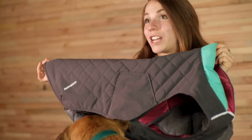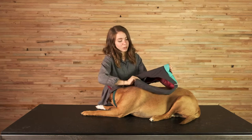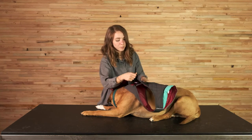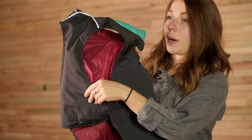The Stumptown jacket features a relaxed fit with vest coverage. The sheltered side release buckles are in these pockets, and these pockets also double as abrasion resistant panels, similar to the abrasion resistant panel that we have on the belly.